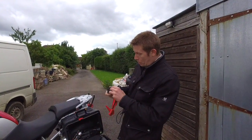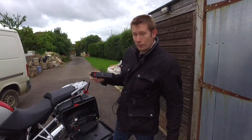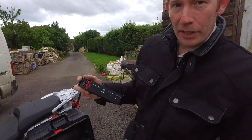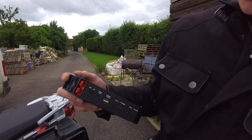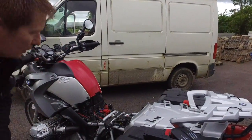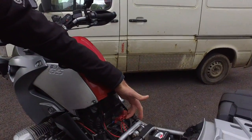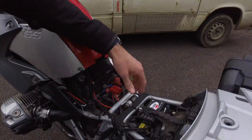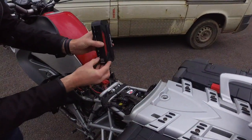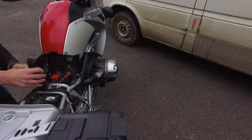The main part of this is its ability to start a vehicle. Here you've got quite a large Anderson power connector. I've fitted another Anderson power connector directly to the battery on my bike. So if I have a flat battery, I simply plug this unit directly in like that, and it will start.